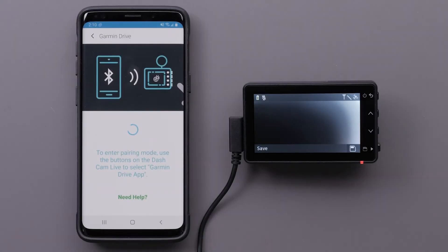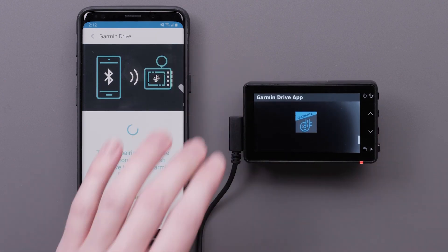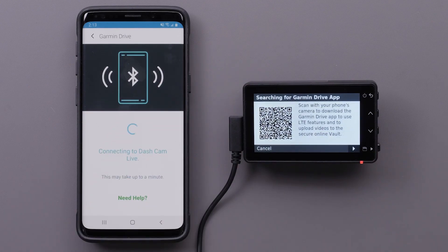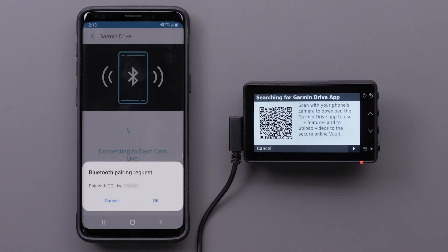If you skip the pairing during your initial setup, use the buttons on the Dashcam to select Garmin Drive app. Press the down arrow button to scroll through the list, then press the bottom button to select the Garmin Drive app. The illustrations on your phone will also demonstrate the process. Select OK on your phone to accept the pairing request.